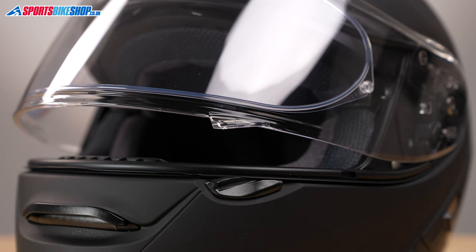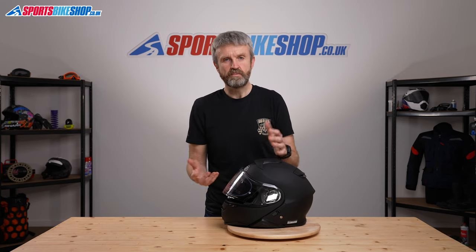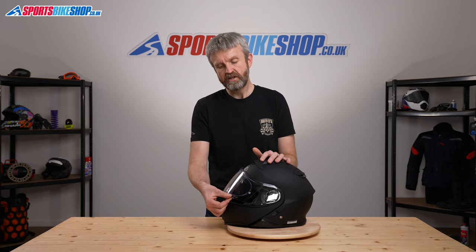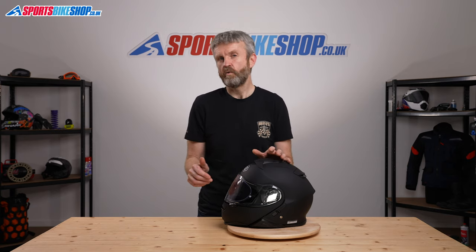A number of riders feel that this slight crack doesn't allow in enough air, but moving up a full step creates a gap that's too big, letting in too much air and potentially debris. They'd like an intermediate step between the two, but that's not available. This is one of the few recurring criticisms that comes through in customer reviews.